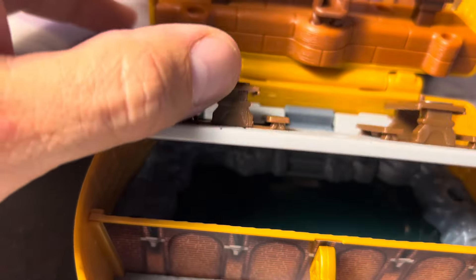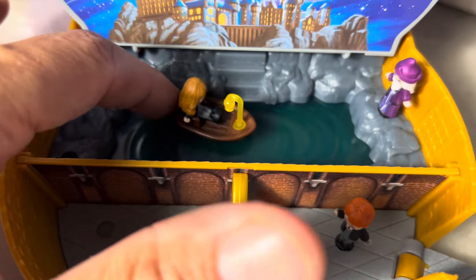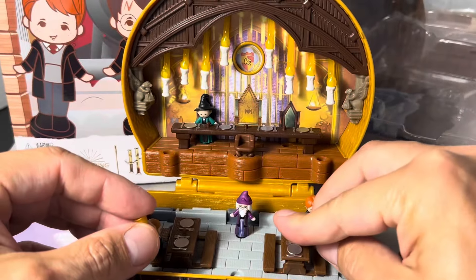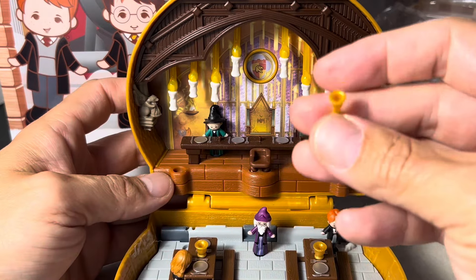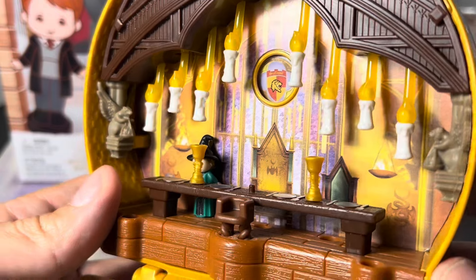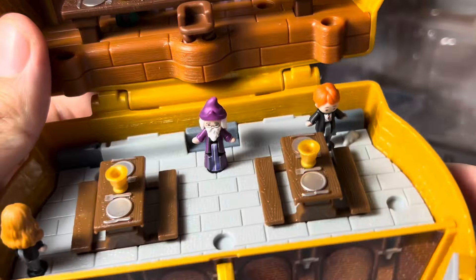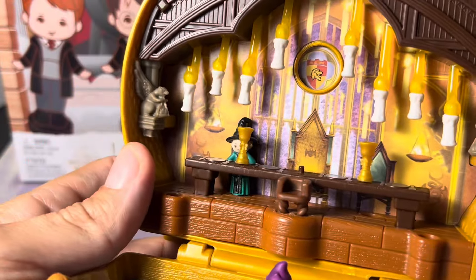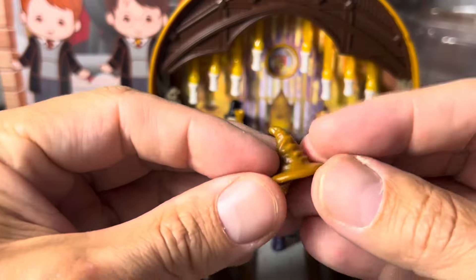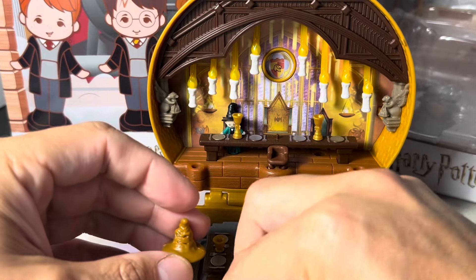When you flip this part up you see the Great Lake, which looks so colorful — the bluish-green on there. The boat sits on it and you can move it around if you want. These little cups actually attach to the table so you can sit them in different areas and switch them up if you want. Here's a better look at the Great Hall with the candles hanging down. There are so many tiny details — I wonder if that's Scabbers in the corner.